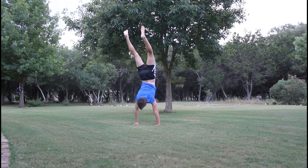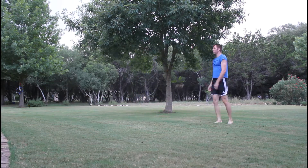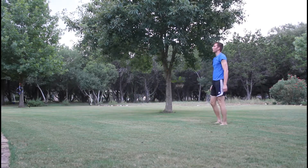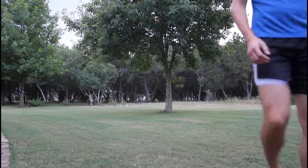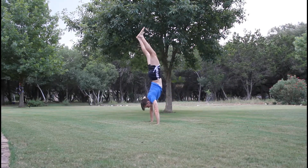It doesn't feel like my legs are as far behind me until I look at the video and realize how off-balance I am and how bad my center of gravity is. So I need to work on getting my head underneath me and my body vertical, then pushing up.